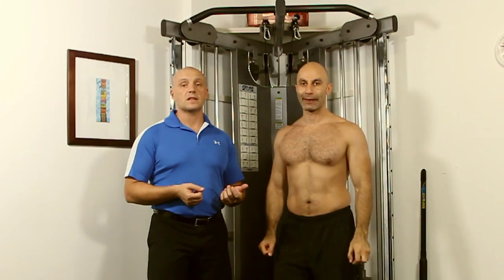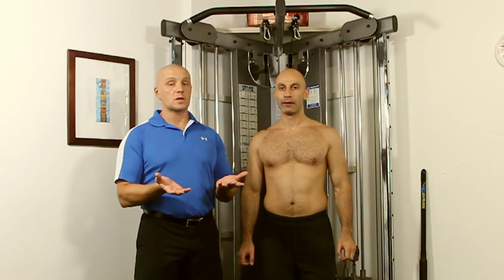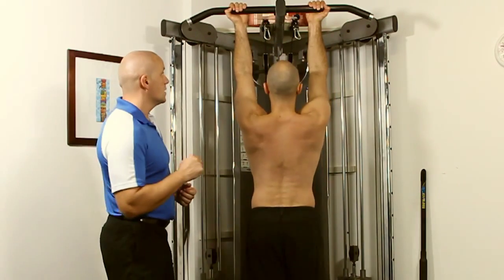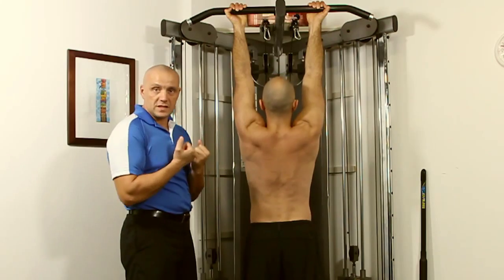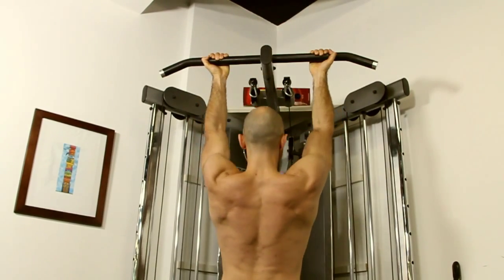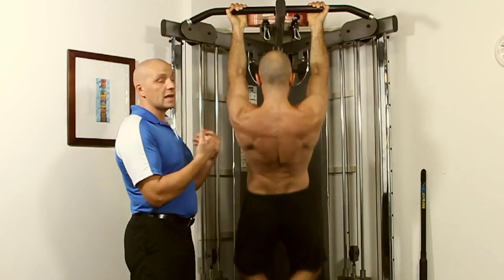Now the next one we're going to demonstrate is the chin-up, commonly known as a chin-up or a supinated pull-up. So Aaron will demonstrate because the mechanics of breathing change here. As he's pulling up, the spine wants to go into flexion to finish the exercise, so he must exhale on the way up — the opposite of the pronated grip. He will come up and exhale, and inhale on the way down.